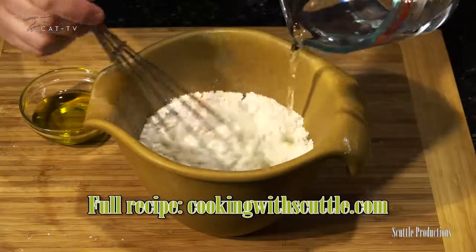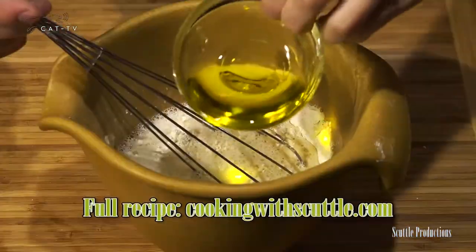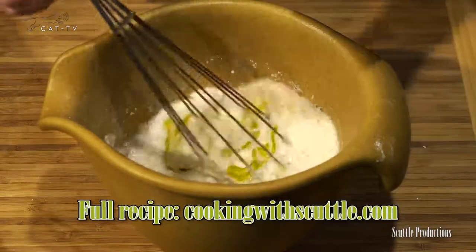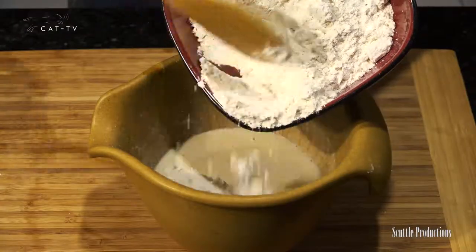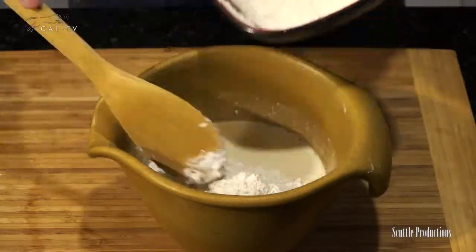Add hot water between 120 and 130 degrees and olive oil and stir to combine. Then whisk for two to three minutes. With a wooden spoon, stir in enough flour to form a heavy dough.